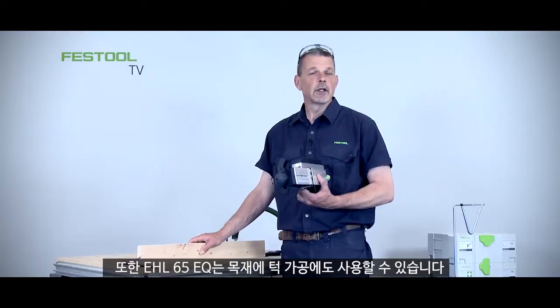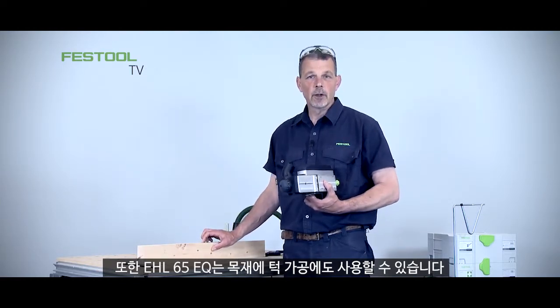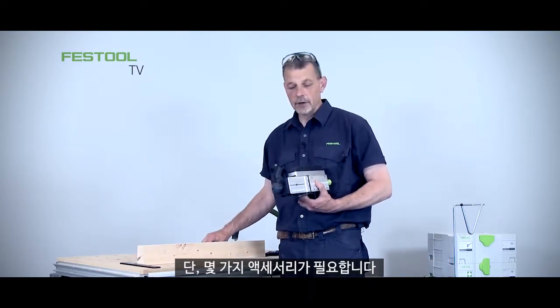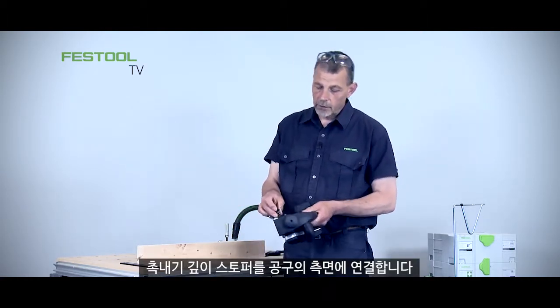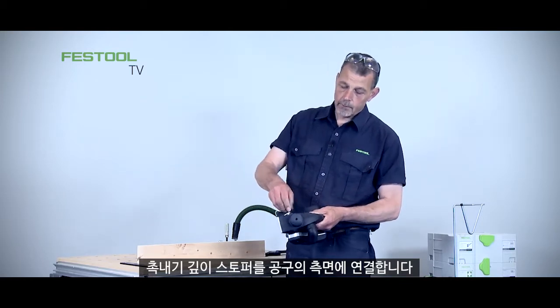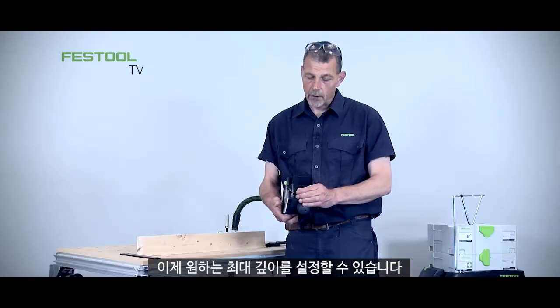We can also use the EHL65EQ for cutting rebates alongside a piece of timber. For accurate work we can use a couple of accessories — if we're working really accurately I can work with the depth stop. We can put this onto the side of the machine here.